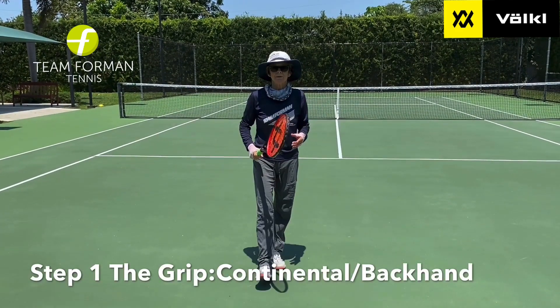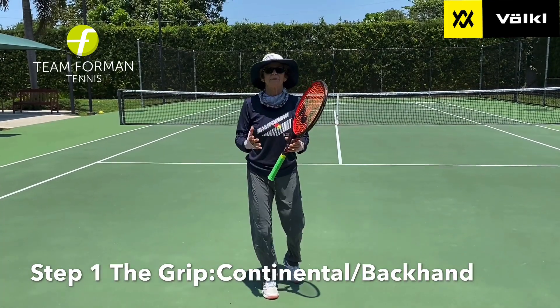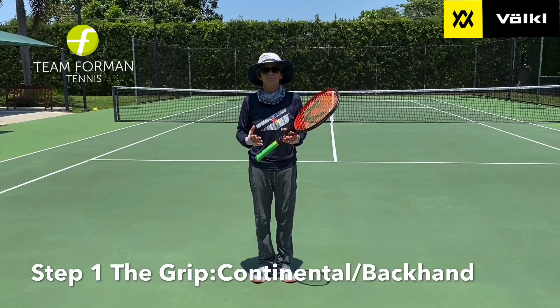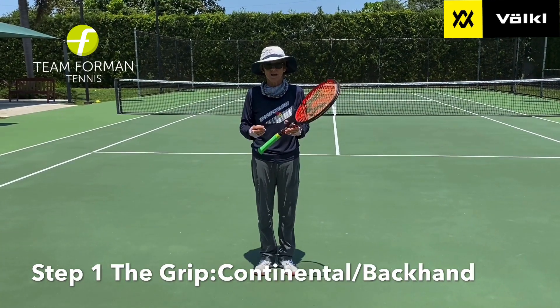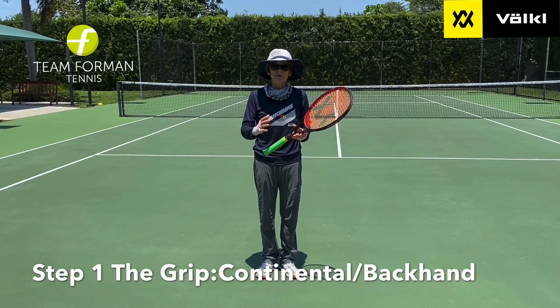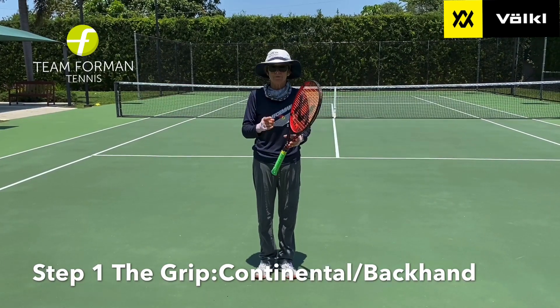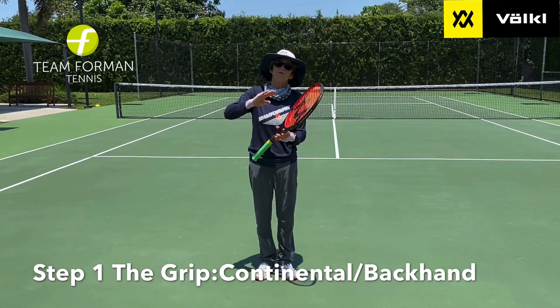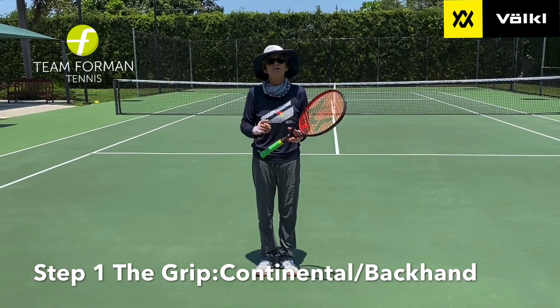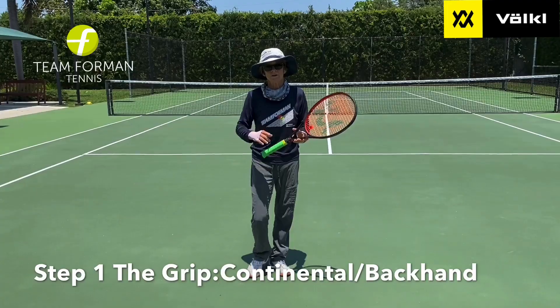Step 1 for the everyday player on the serve is the grip, and this is painful. So many everyday recreational players do not like to change the grip on the serve. It's uncomfortable, they don't get the feeling of it, but if you want to have a great serve, if you want to be able to spin your serve, if you want to be able to wrist snap your serve, you're going to have to change the grip.